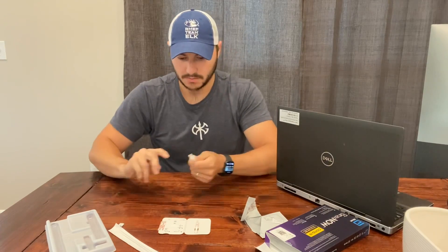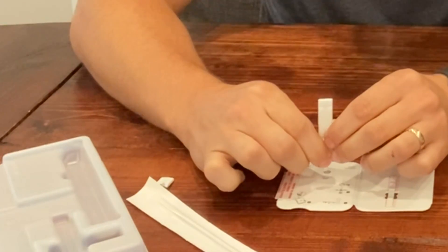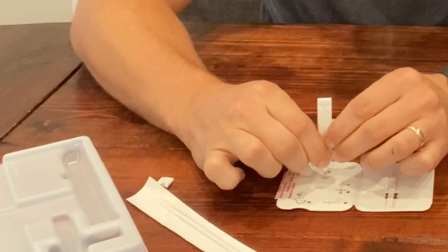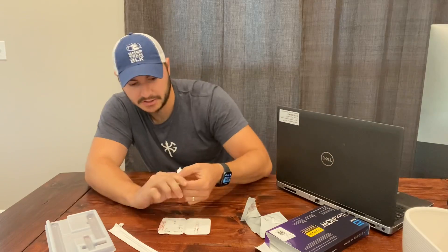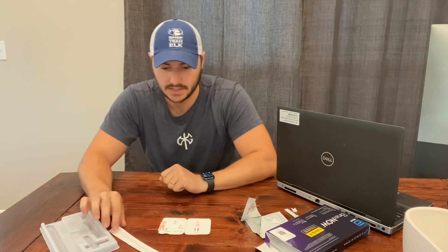Open this dropper. Now we're going to go ahead and put six drops in here — exactly six is what we're shooting for. Make sure it's completely vertical as you do that, and don't let the tip touch the test kit.